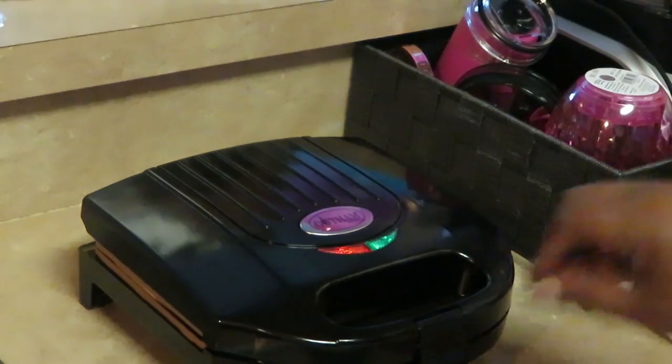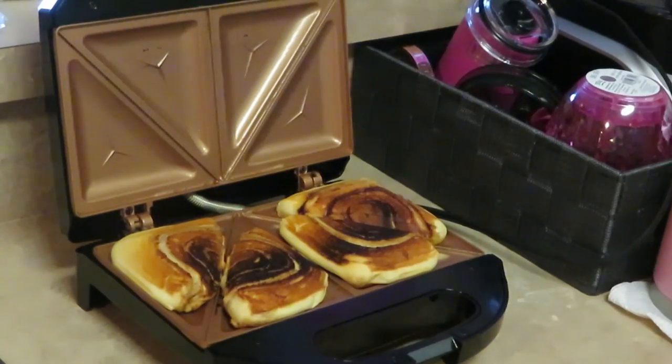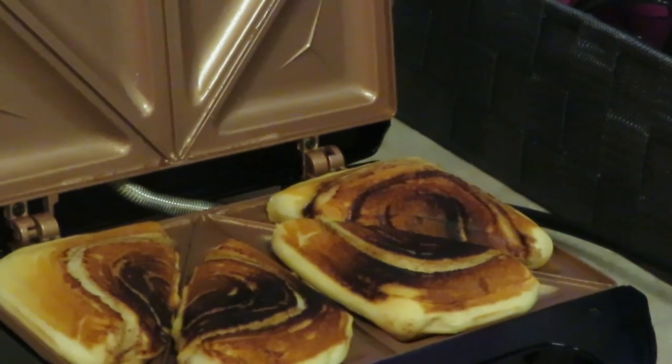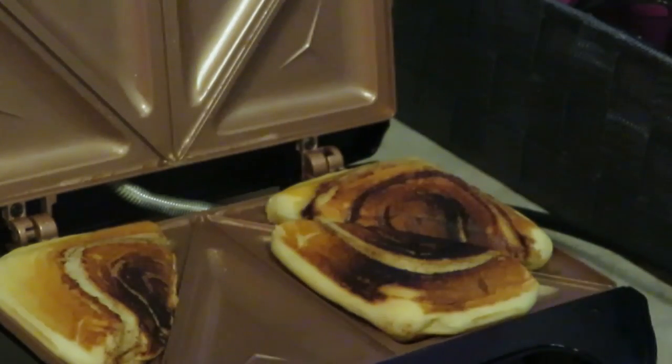Okay guys, I am back! I've got you all zoomed in and it's only been about three minutes. Let's see how they are looking - look at those! Nice little cinnamon roll pockets. It kind of makes like a little cinnamon roll pouch - look at that!